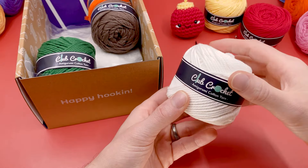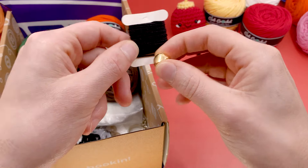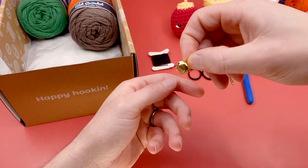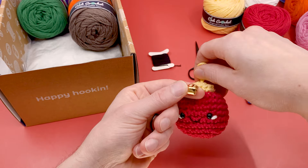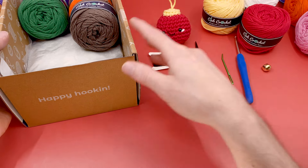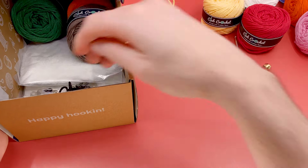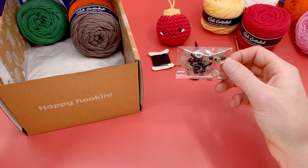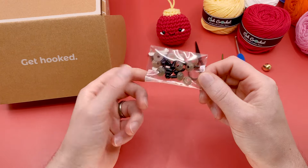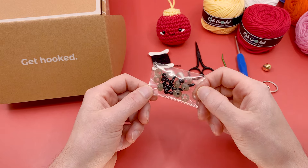We'll use just a tiny bit of white yarn for the cheeks of our ornament, and we'll need some black thread as well. There's also stuffing and a little bell included in the Holiday Hooks kit, which is fun to add to the center of your ornament to make it ring — totally optional but a cute extra. We also have a keychain if you don't want to use yarn for the top. And you'll need six millimeter safety eyes — that's my favorite size for this pattern, but you can use any size, or even embroidered eyes using the bullion knot, for which I have a tutorial.